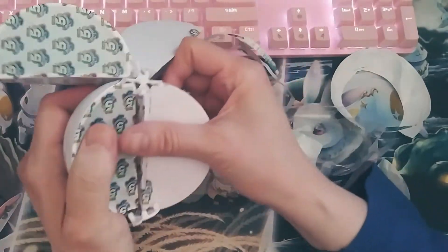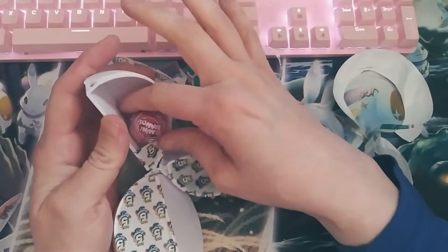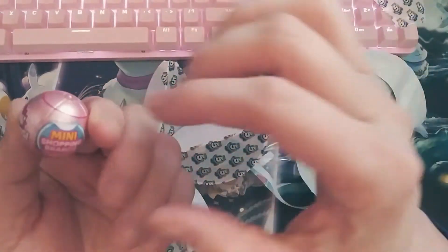Alright, so let's open these little slices up. Let's see what we get. Oh, looks like we have another little mini brand. A little small one. Really cute.